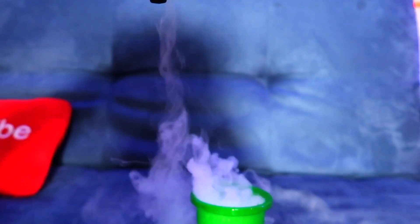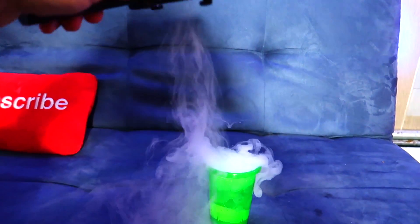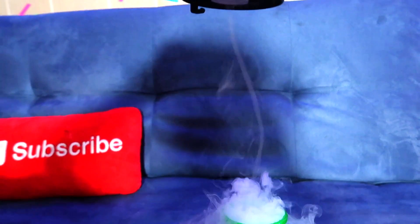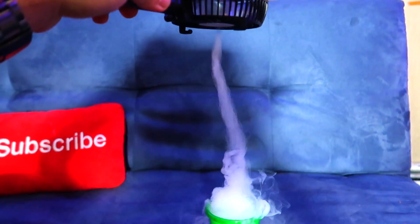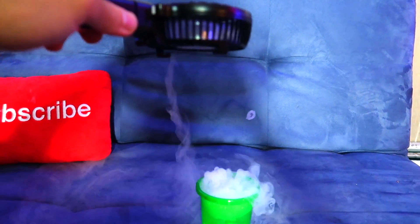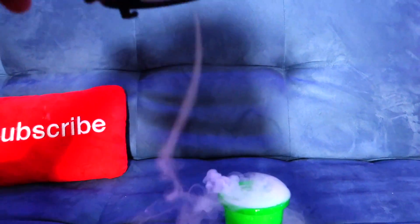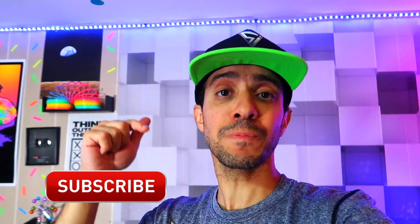Watch those wisps! Look at that — that is sick! Look at that, just dragging up little wisps. Oh man, that was amazing, that is the longest one. There's just so much fun to do. Oh, that was a giant one!